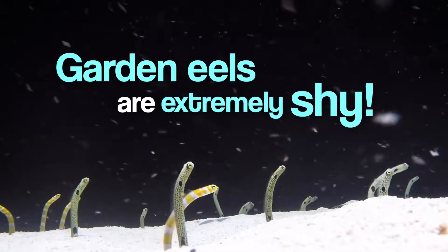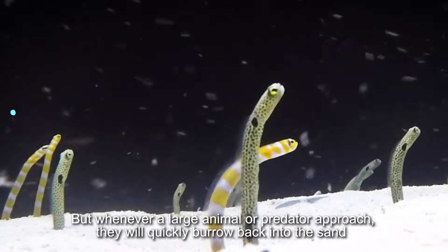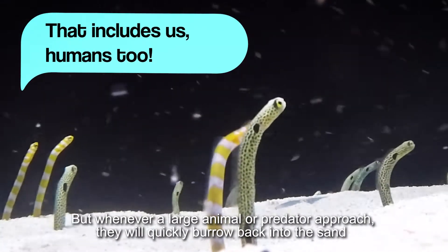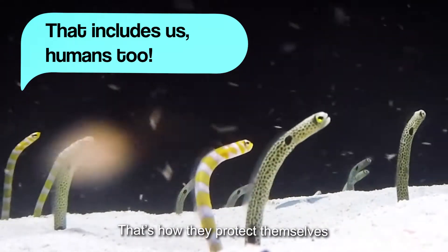Garden eels are extremely shy creatures. In the wild, they will stick their head out of the sand, but whenever a large animal or predator approaches, they will actually burrow back down into the sand. That is how they protect themselves.